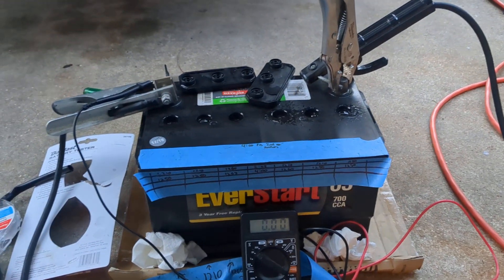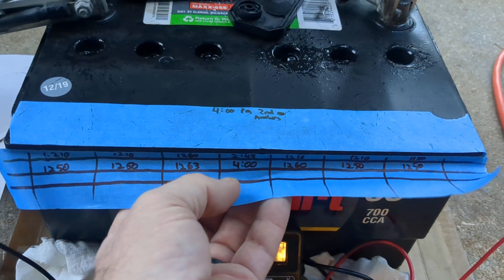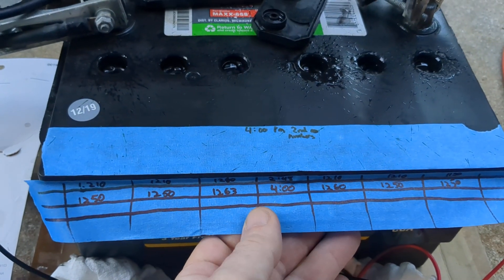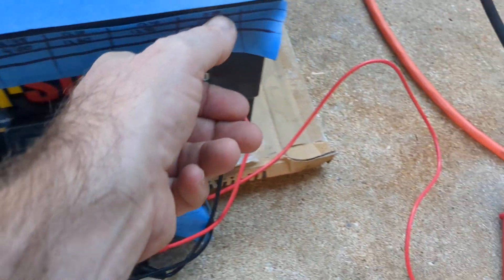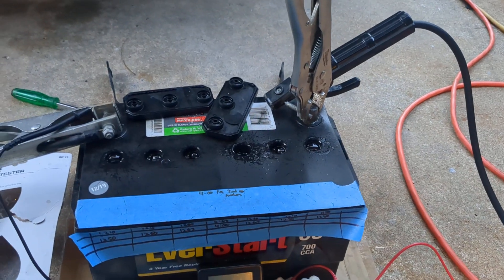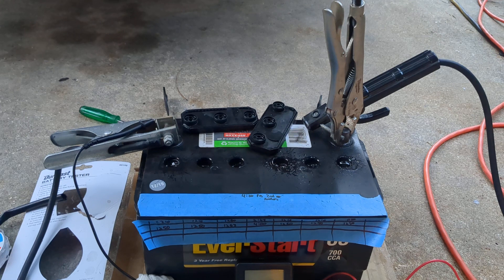Always remember to turn this off when you're done, because it wastes your battery. It is about time for me to take another reading — it's around four o'clock now. It was really just the one cell on the right by the positive terminal that was the most low, and I'm already seeing that it has risen over time with this treatment.